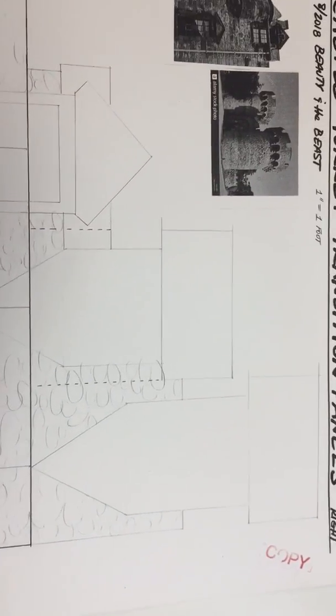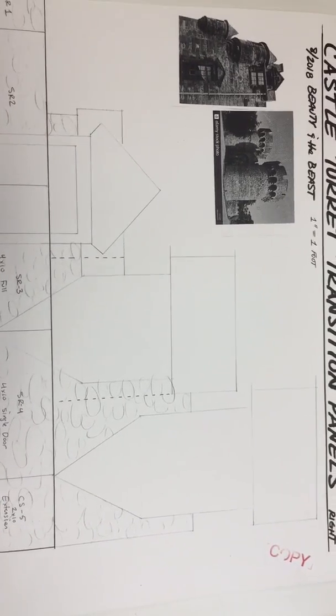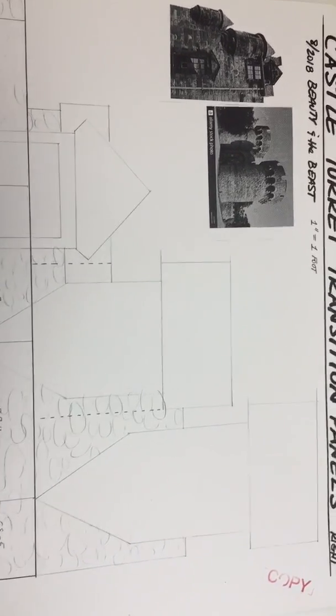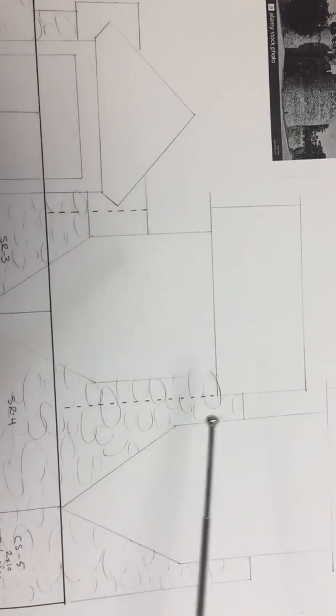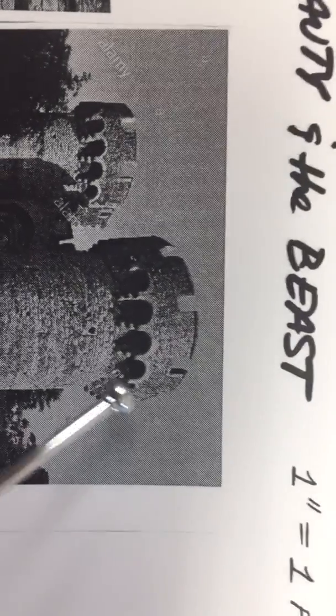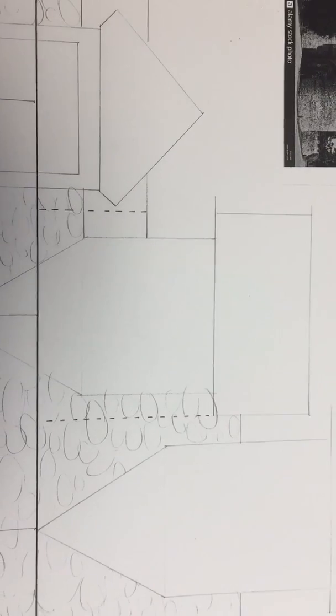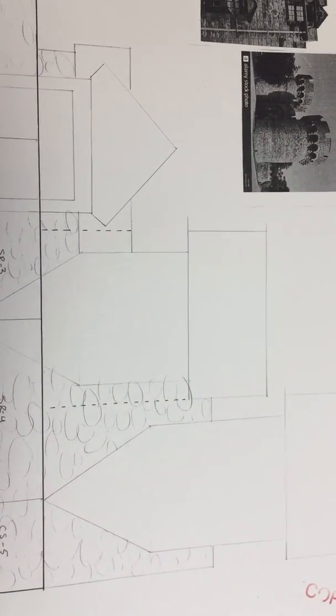I've provided the boundaries and outline shapes — your job is to draw in detail that looks good. Make sure your horizontal lines are as horizontal as possible and your vertical lines are as vertical as possible. If you're going to include curves and arches, do your best to use a circle tool, compass, or something that lets you make clean arcs.